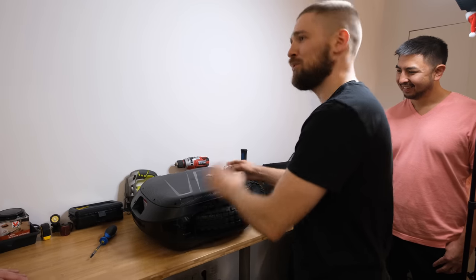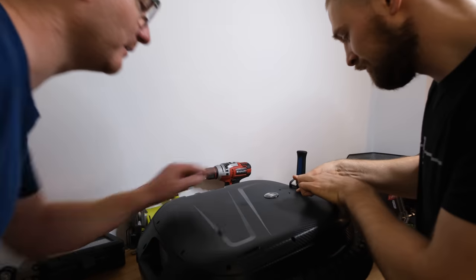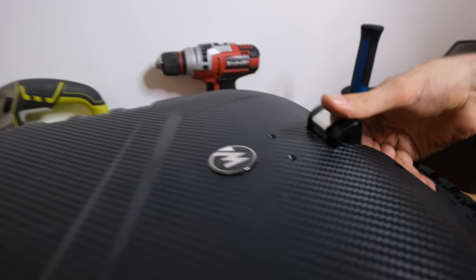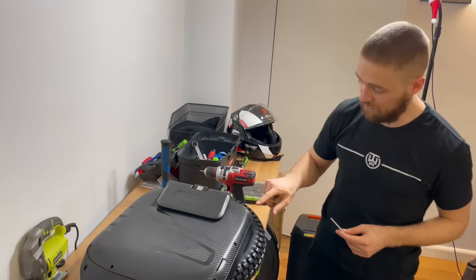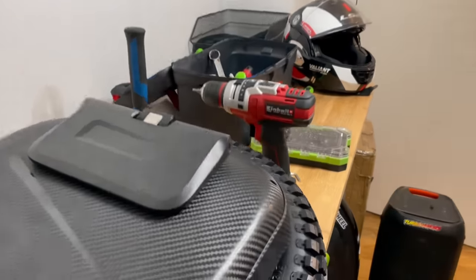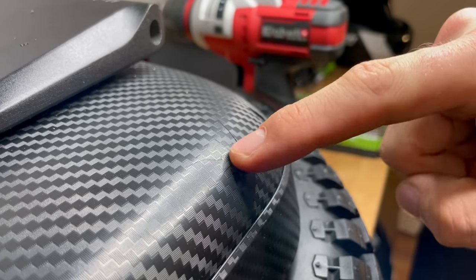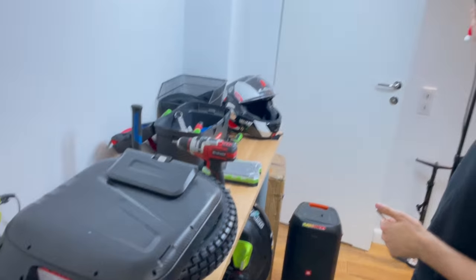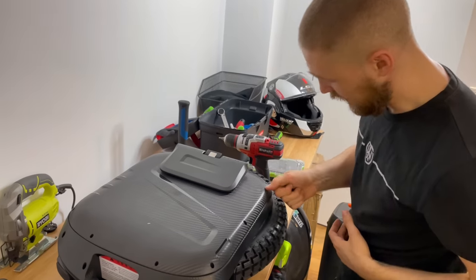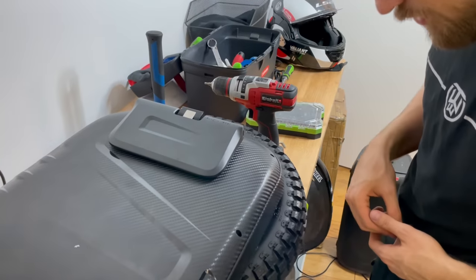The shell arrived broken — we got a crack right out of the box. There's also another crack on the front of the wheel — a massive hit. Maybe Begode needs more proper packaging, or the shipping company was just really violent. It takes a lot of force to crack the corner of the shell like that.